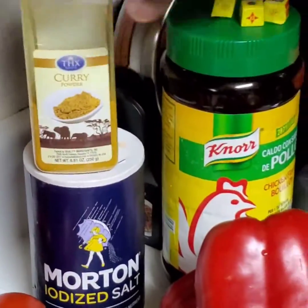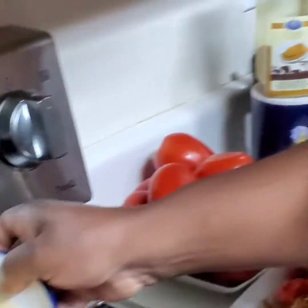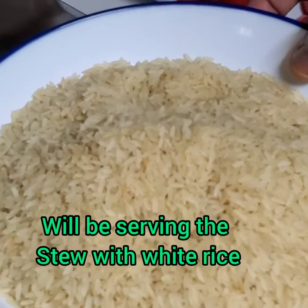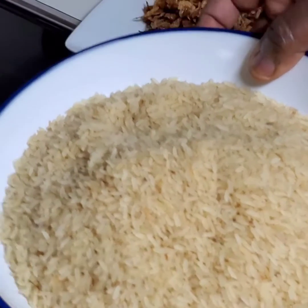We are going to be using oil to cook. And again, I'm gonna be using rice for this stew. You can use yam or plantain, but for me I'm going to be using rice, okay? All right, let's go, guys.